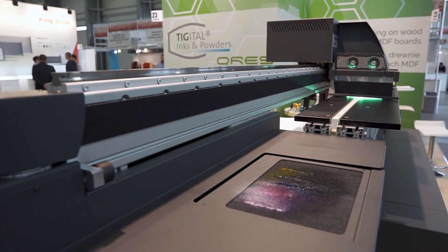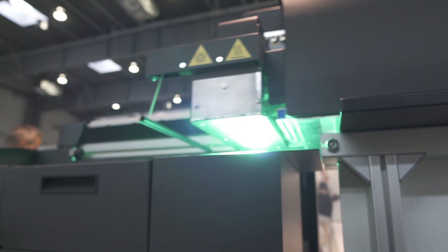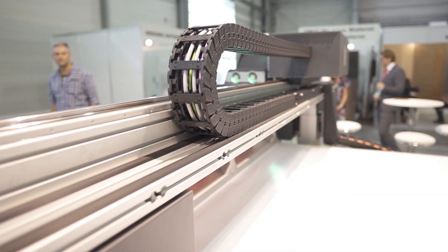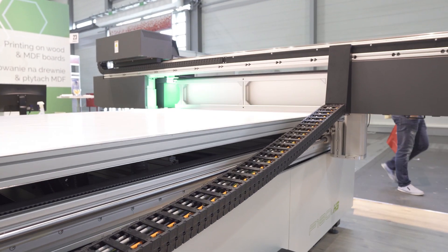We're using this to print on the edges of MTF boards here at the show. This is a unique feature in the industry. Most flatbed printers can only print on flat objects up to 5 cm thickness.